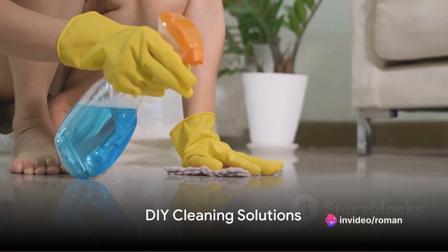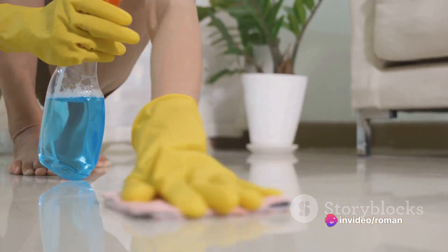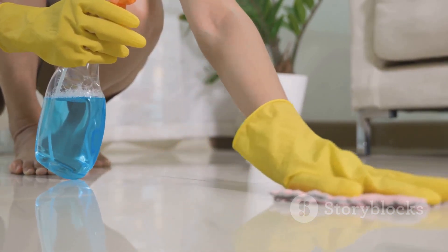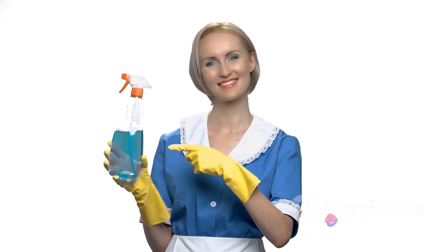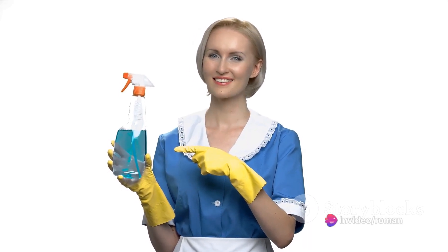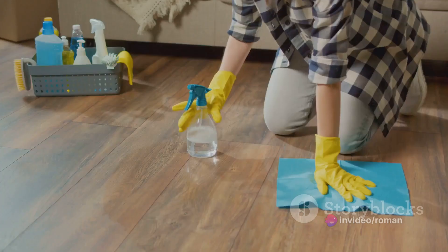Ever thought of making your own cleaning solutions? It's easier than you might think. Common household items can double as effective cleaning agents, and they're probably sitting in your pantry right now. Take vinegar, for instance. Its acidity can cut through grease, remove mildew, and even deodorize. Dilute it with some water, and you've got yourself a versatile all-purpose cleaner.